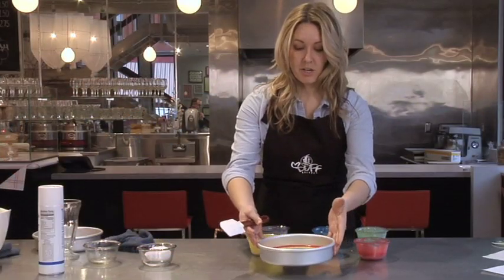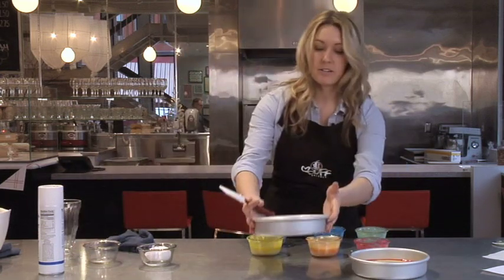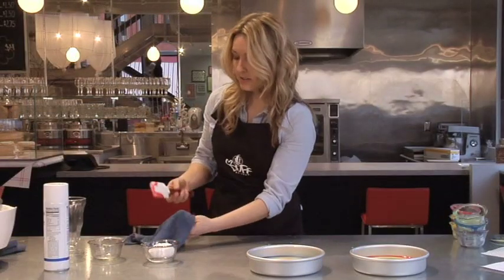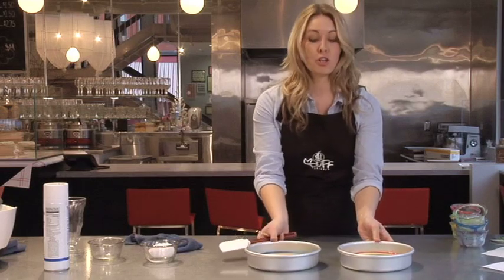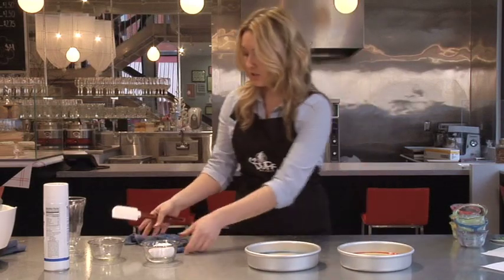That is our first pan. Next we're going to take the other eight-inch pan and go backwards through the rainbow. It's really important when you're pouring these that you're not touching them — let them fall naturally into each new layer of batter. Now that our oven has been preheated to 350 degrees, we're ready to pop the cakes in. Bake them for about 25 to 30 minutes, or until a toothpick inserted into the center comes out clean.